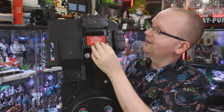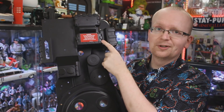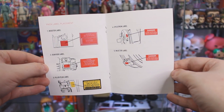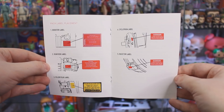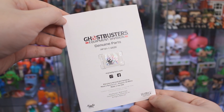Each one of these labels features an adhesive backing — just peel it off and stick it on. I'm obviously not going to stick them on just yet because I know myself, I'm probably going to add a slight texture effect to this pack and do a bit of a repaint once everything is on here. It also comes with an instruction booklet. There aren't too many instructions needed for a body kit — really all it's telling you is where the labels go on the proton pack, which if you're a Ghostbusters fan, you probably don't need anyway.